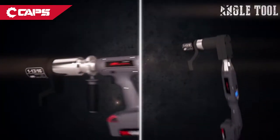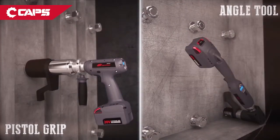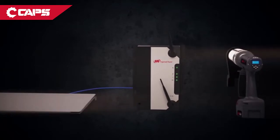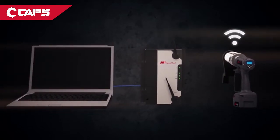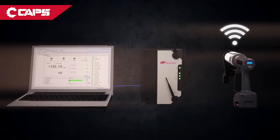Available in either angle or pistol configuration, the QX multiplier lets you choose the best way to do your work. Its wireless communication option lets you access all the data through a PCM without having to physically connect the QX multiplier to your computer.